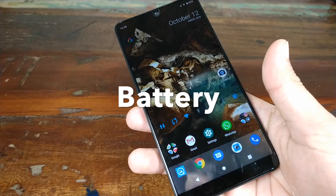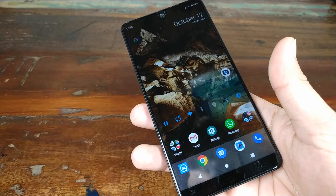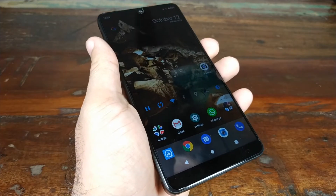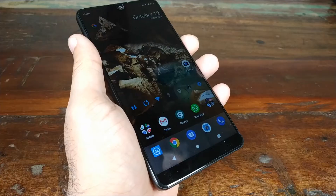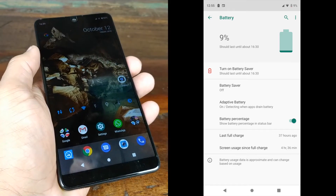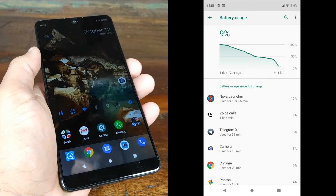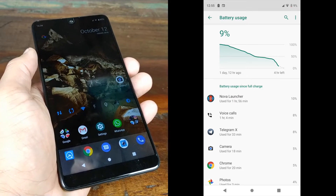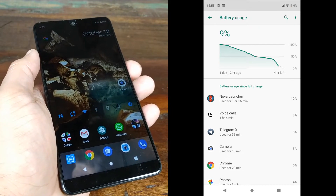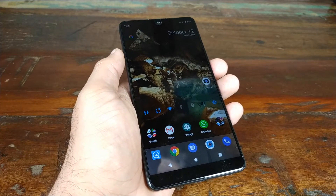Moving to the battery — you have a fast charger in the box, something which is a rare commodity in the Apple community. It comes with a 27-watt fast charger out of the box. As for screen-on time, I've gotten around four to five hours with one to two hours of calls, no heavy gaming. For a normal user doing Instagram, Telegram, Facebook, Gmail, some YouTube videos, you should easily get four to five hours of screen-on time.